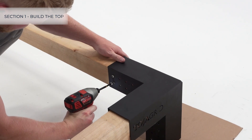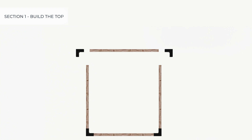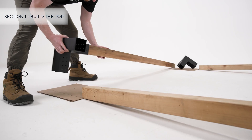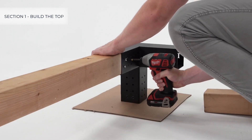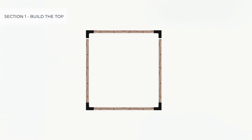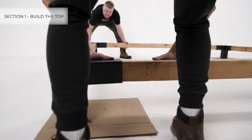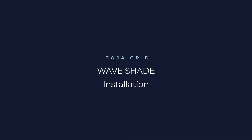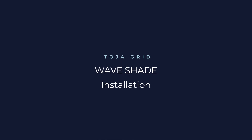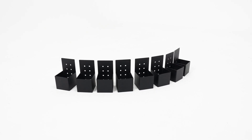Secure the brackets to the lumber with the provided screws. Next, create the I-shape in the same way, then connect the I-shape and the U-shape, securing them with screws. The Toya grid wave shade top kit contains eight four-by-four connect brackets, the wave shades, and all of the necessary mounting hardware.